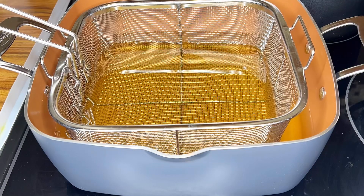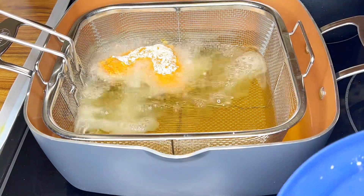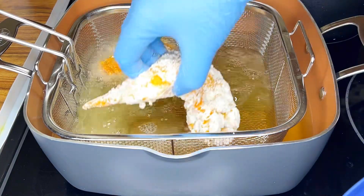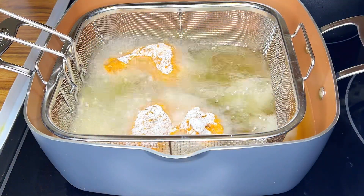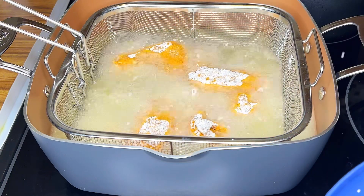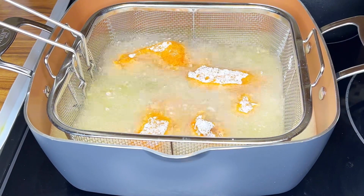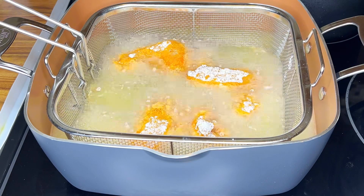The oil is now hot and I'm just going to start adding the chicken wings in the basket and deep frying them. This does take a lot of oil. I'm going to leave them uncovered until they're fried crispy and nice, and then I'll show you the finished look.